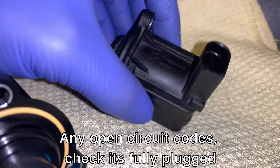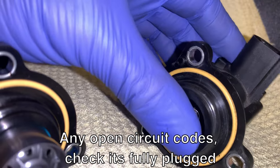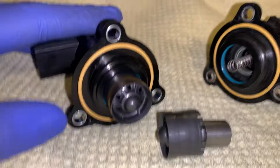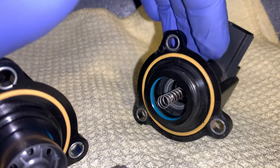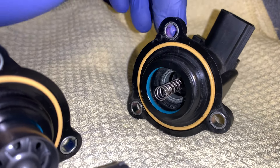It doesn't happen too often, but these do happen to fail — that's why there's so many revisions for them, revision F, revision J. Sometimes this can be part of a boost leak code under boost, P0299.